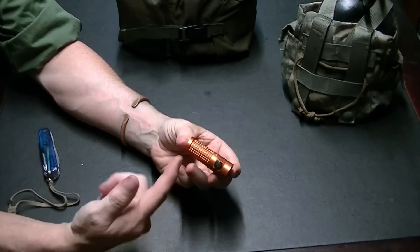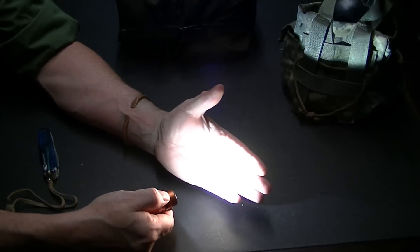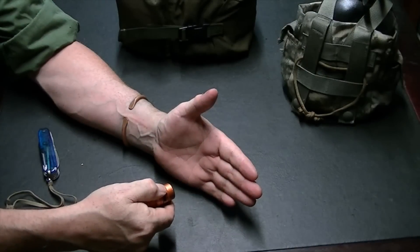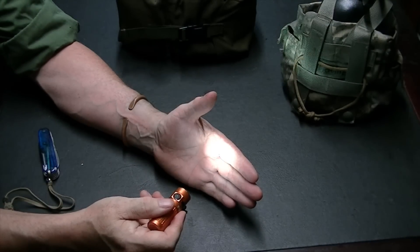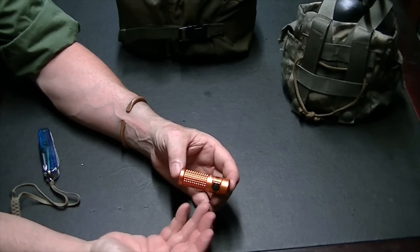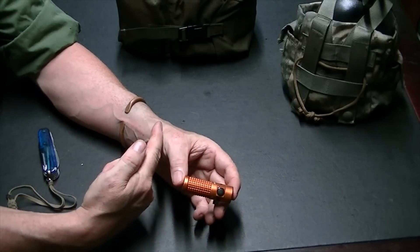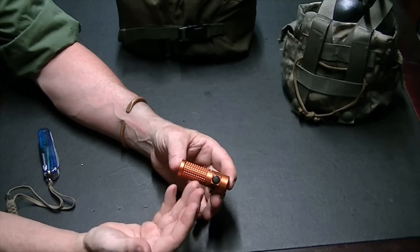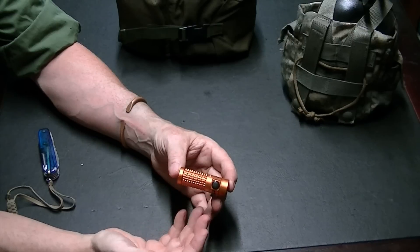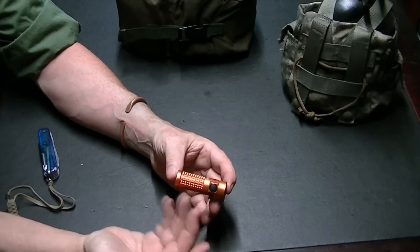I carry an Olight flashlight on my person all the time. This one has multiple settings all the way up to a thousand lumens, as well as a low setting around five lumens. It's rechargeable, so I carry it with me all the time. If I'm in a situation using this kit, I would use it very sparingly and can get several days of use out of it.